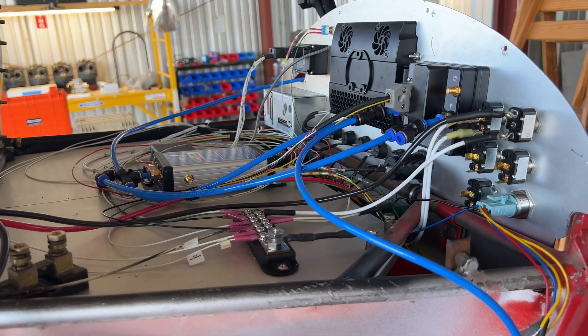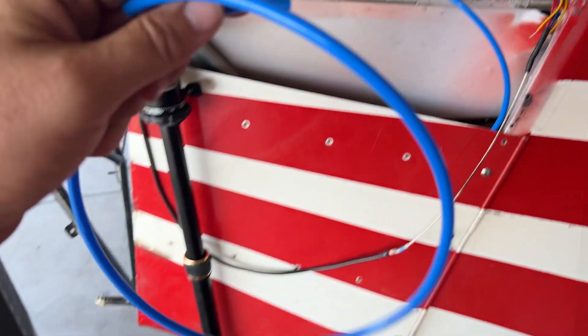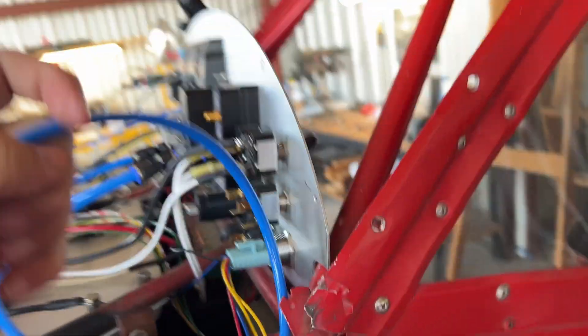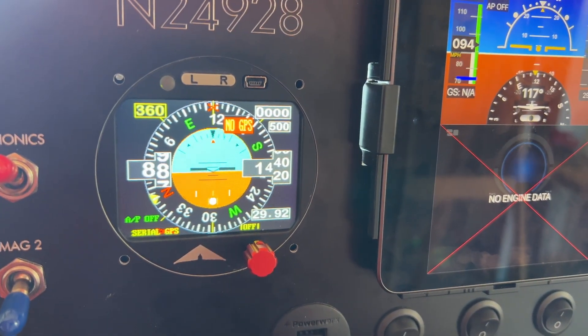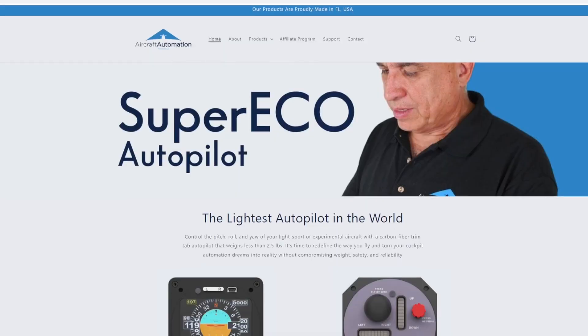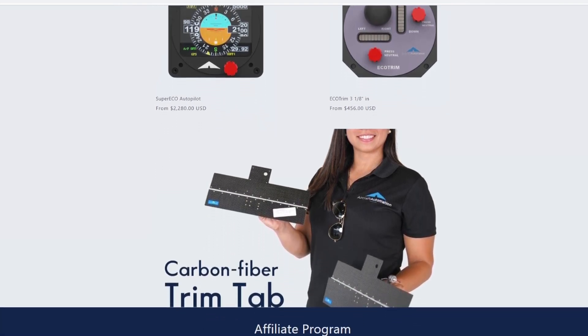That was actually easier than I thought. This is one of those things I couldn't find much information on, so if I did it wrong please let me know. I just thought of something — if this is where the pitot tube is supposed to be and I plug in here and blow into it... that works! That was awesome. I'm super excited to have the Super EcO inside my airplane as a solid backup for flying the Red Rocket. Definitely go check them out at aircraftautomation.com — they've got this kit, a trim kit, and a couple of other things to look at.